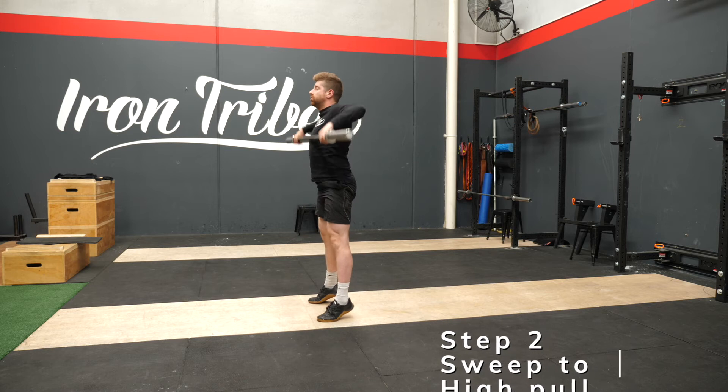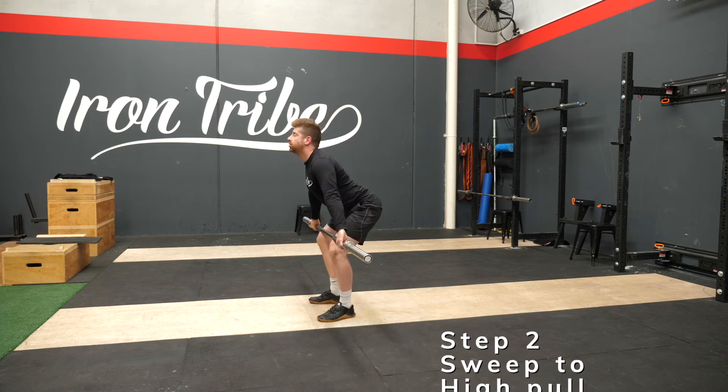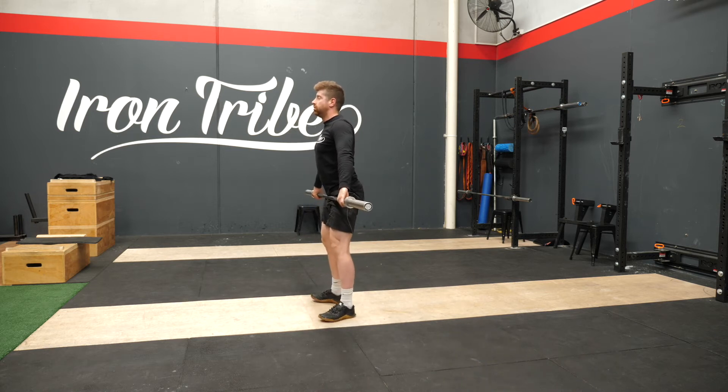The next step we would do, we would do the same sweeping drag action — whatever you would like to call it — and we do a high pull, and we just pull it to the sternum, no higher. We don't need to get it any higher than that, with active arms and active leg drive. From there, we teach the turnover.